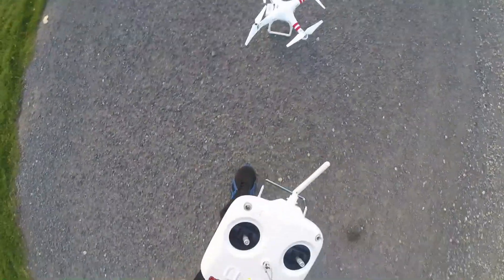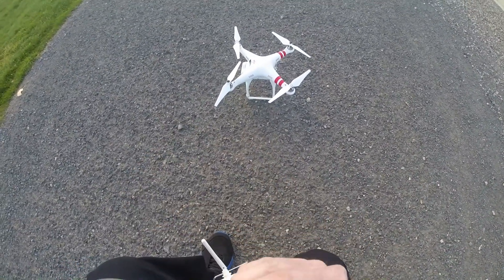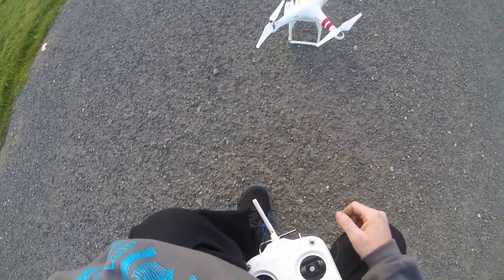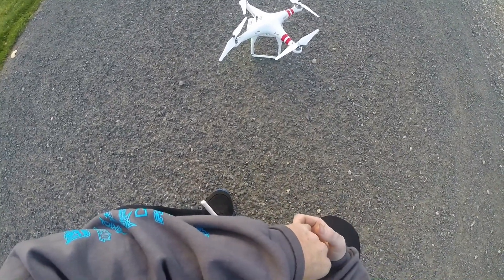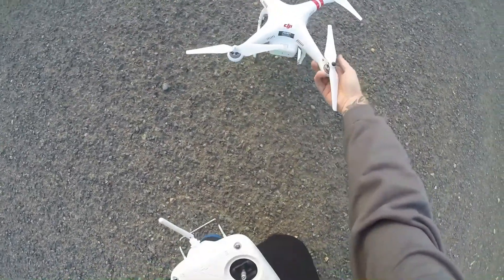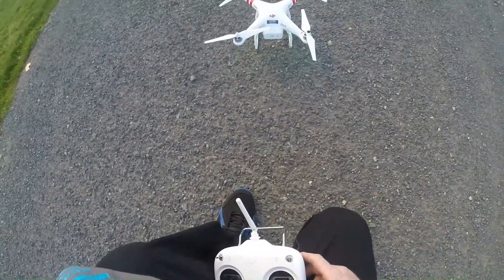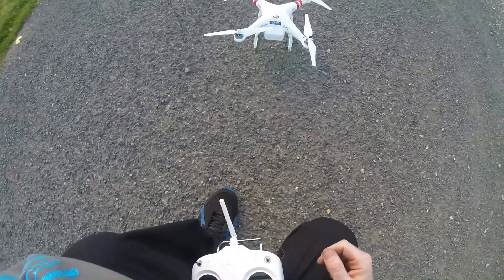There we go — that's the first flight. All I can say is holy crap, this thing flies amazing. Super, super smooth on the controls, just great — it's awesome. It looks like I've flown it for about 15 minutes and it looks like I only have the third status LED blinking.